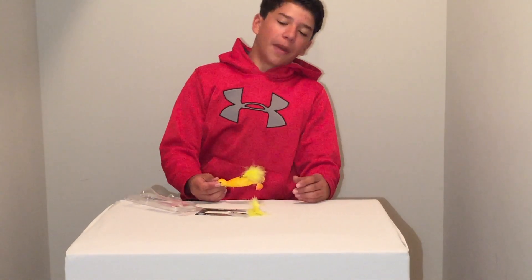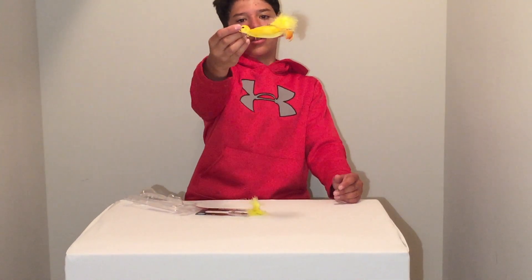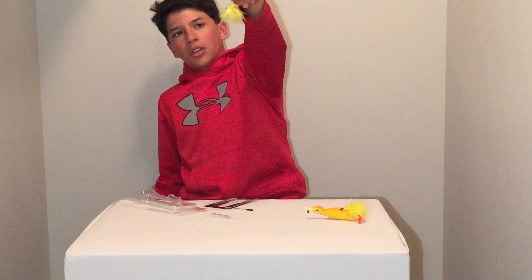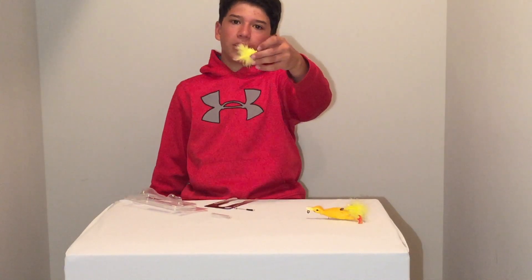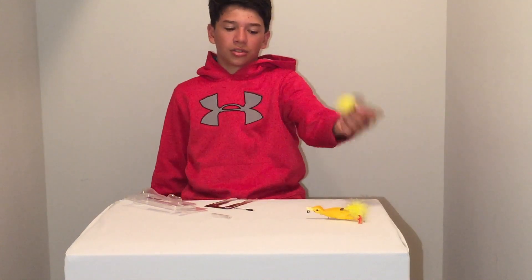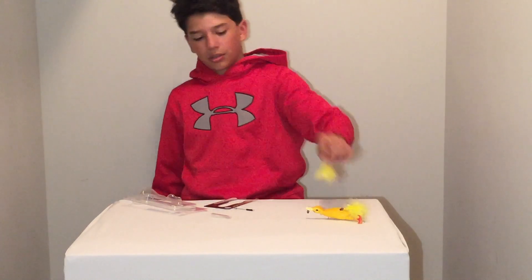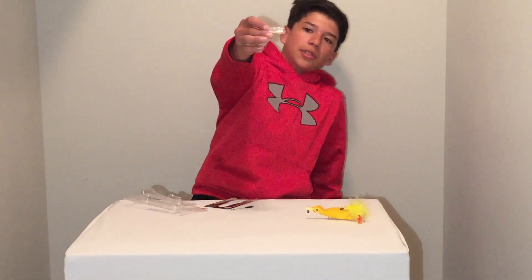When you open the box, the first thing that pops out is the lure itself. The next thing you get is a hook that you actually have to install yourself. I really wish they didn't do this because it's sort of a pain to install a hook on this lure, but I guess it's okay for packaging. Next thing we have is this little bag of some beads.